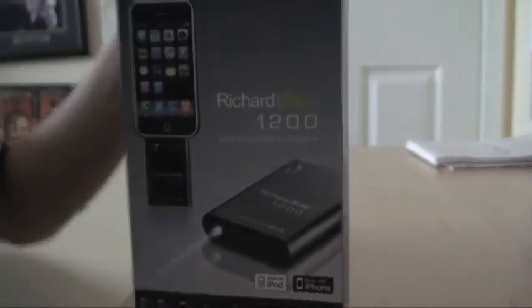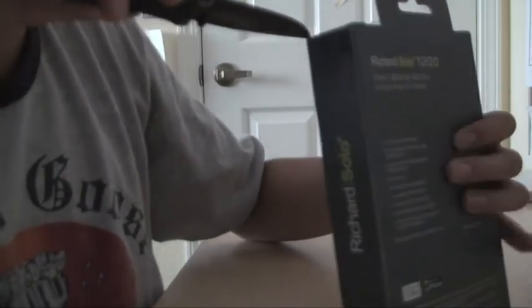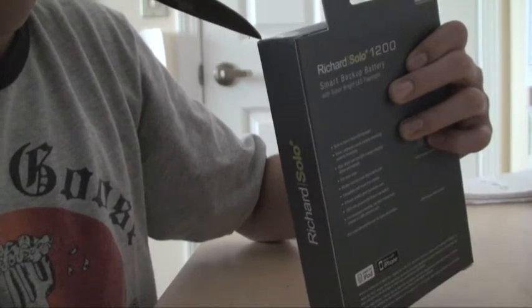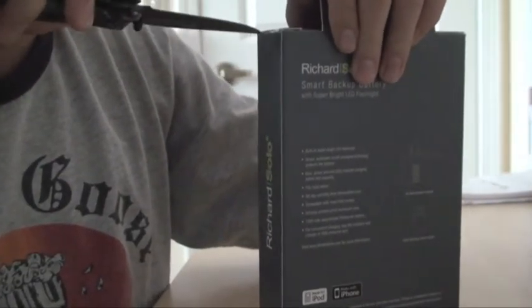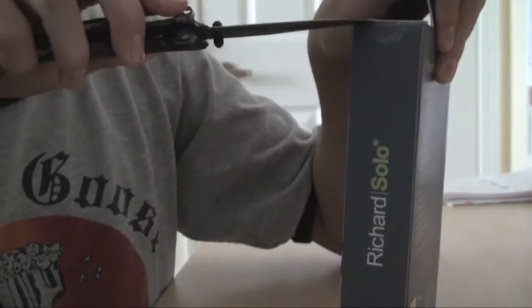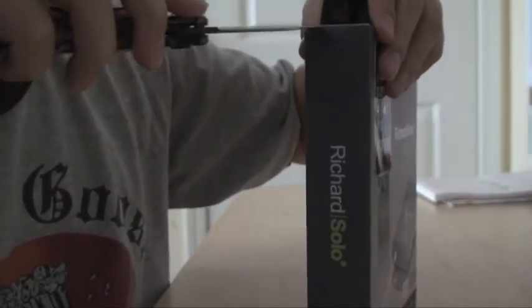Let's put that back in the box and set the box down. Here it is — the Richard Solo 1200. I really like their packaging, it just looks nice and clean, it's shiny. Go ahead and open this up — there are some tabs right here. I want to keep this packaging in pristine condition.